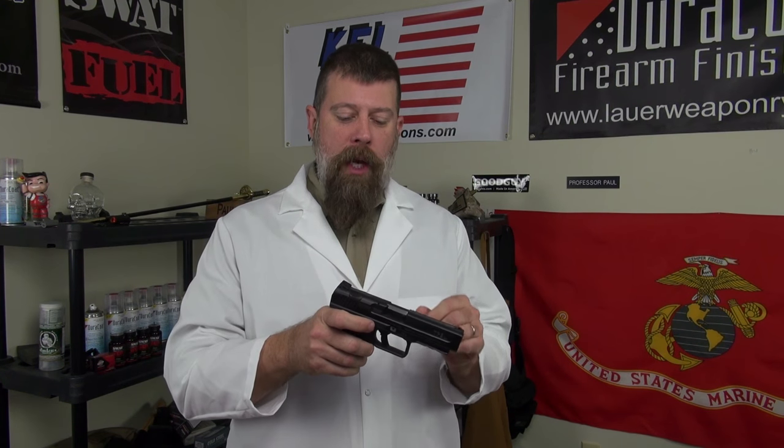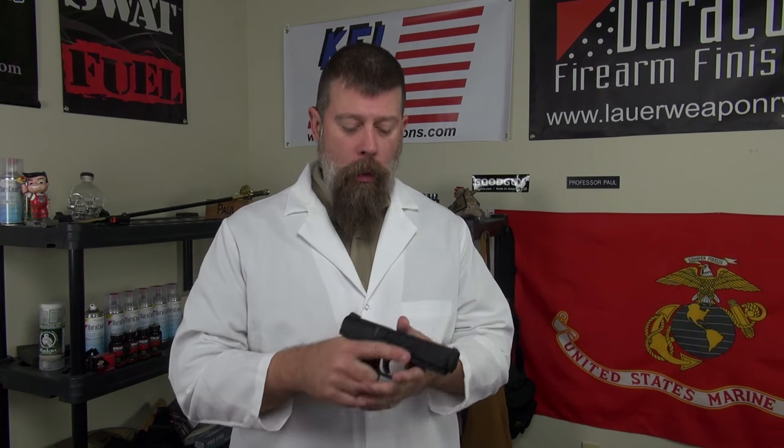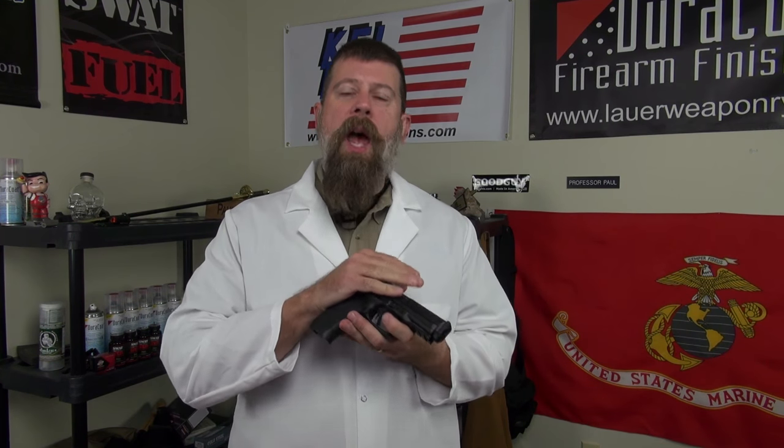Yours truly shot it, dropped it in red dirty mud, stepped on it, and put it in puddles. We actually got them to the point where they were so dirty and dry they would only fire one shot. We took them apart, cleaned them, put some Frog Lube on, and they were ready to go again. Between this pistol and the others, I probably put around a thousand to fifteen hundred rounds through these guns, and I'm pretty impressed.